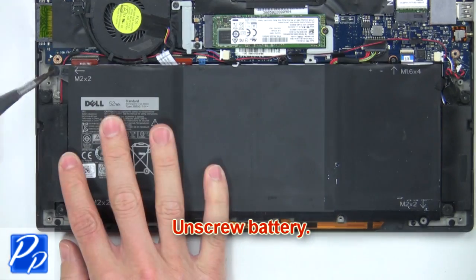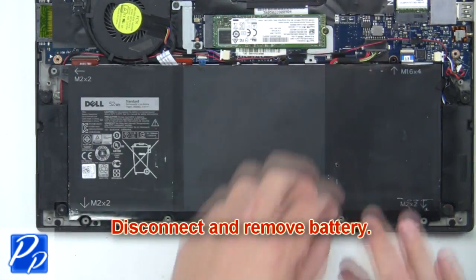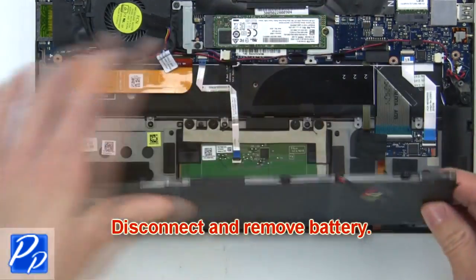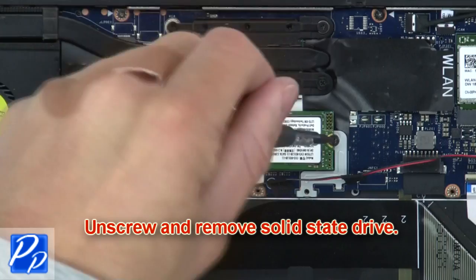Next, unscrew the battery. Then disconnect and remove the battery. Now unscrew and remove the solid-state drive.